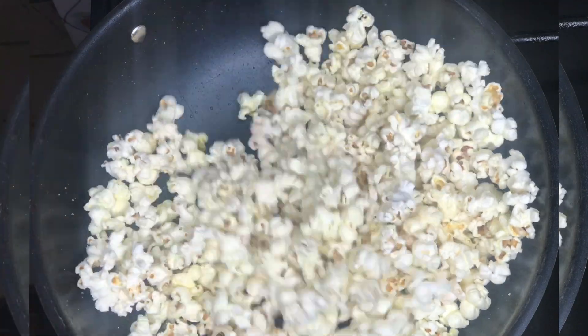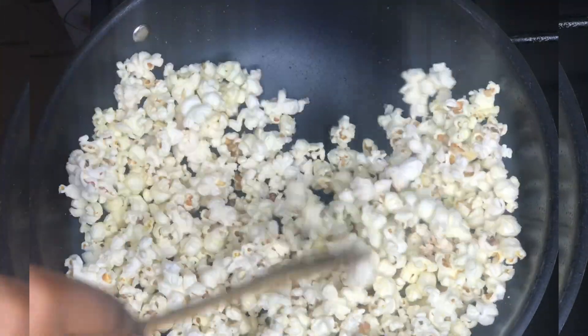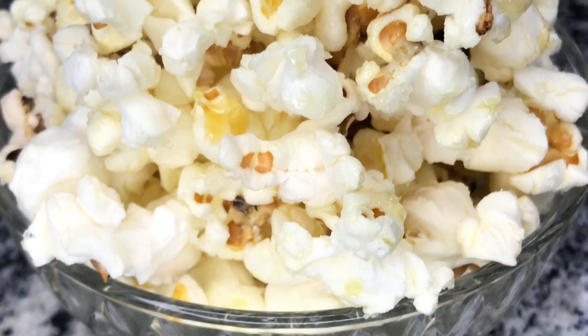For the first method, you'll just add your sugar when it's still hot and stir it. That's when your corn is properly popped and your popcorn is ready to be served.